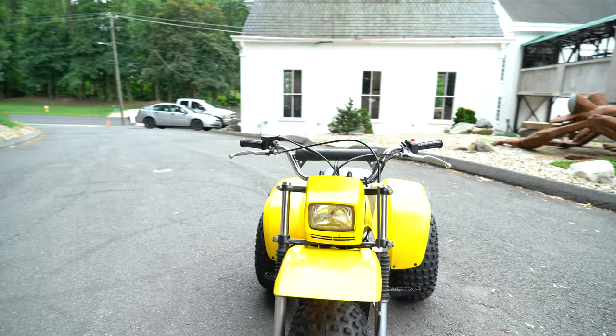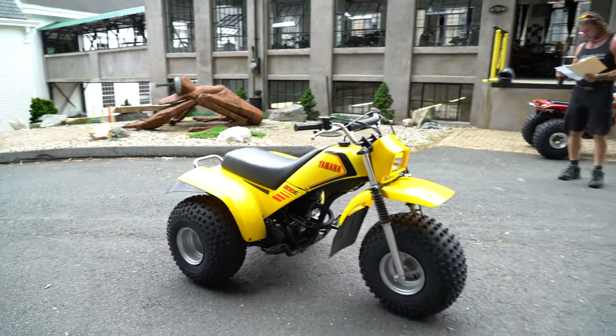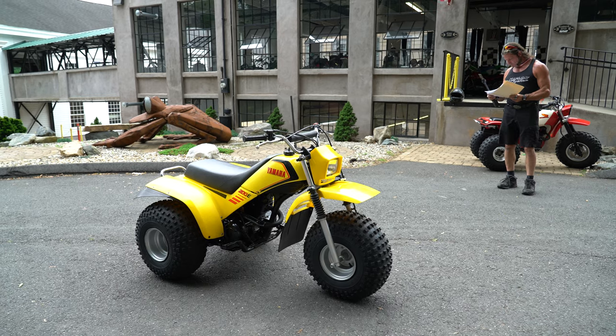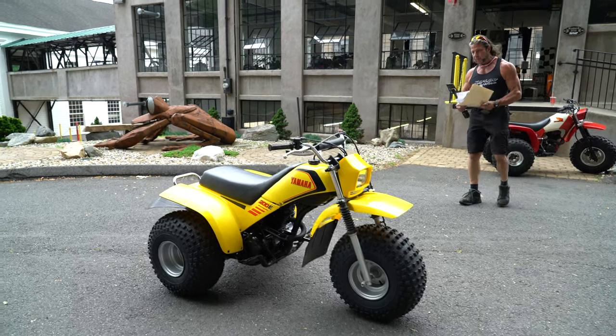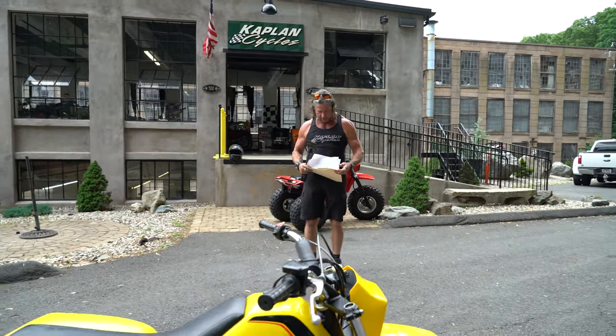Three Duro HF240 tires, Maxima 10W-40 oil, Twin Air filter, and then of course shop supplies, paint, and that kind of thing. Not much in the way of parts — it was mostly labor. Total, with the tires and everything else mentioned — services, parts, and labor — was $1,579 on the work order.